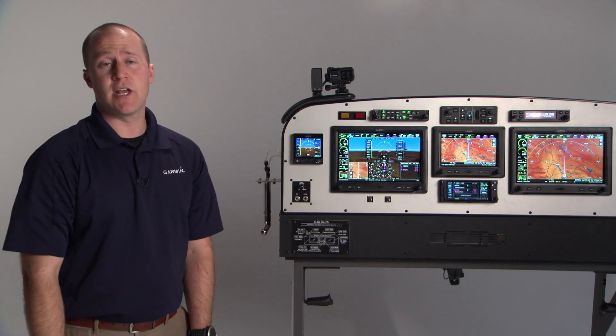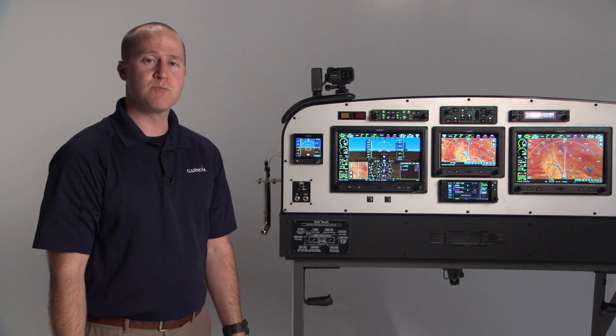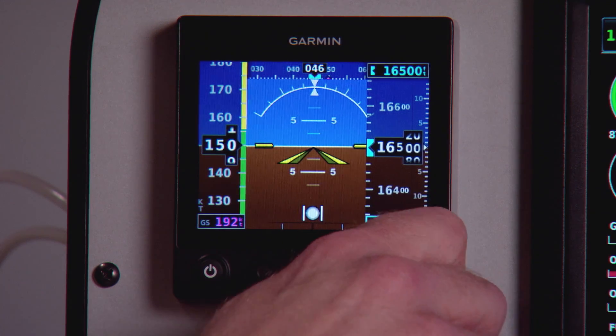The G5 does have an optional battery pack that will give you at least two hours of backup time if you lose primary power for any reason. The unit can be conveniently switched on and off from the power button in front. To adjust the baro setting, this is a dedicated knob so all you have to do is turn it.